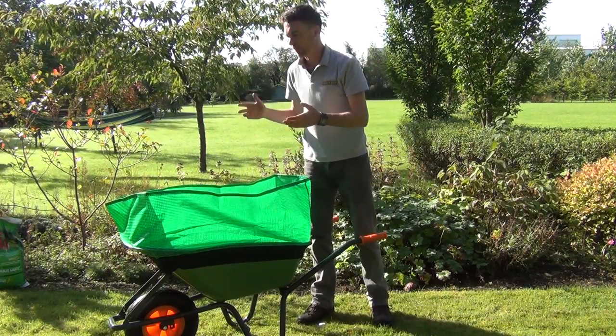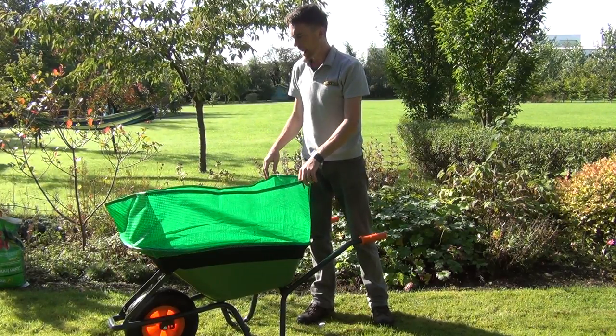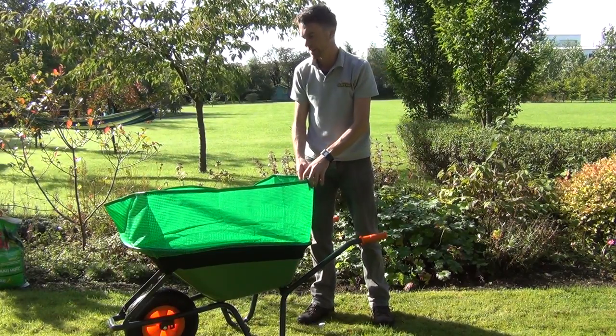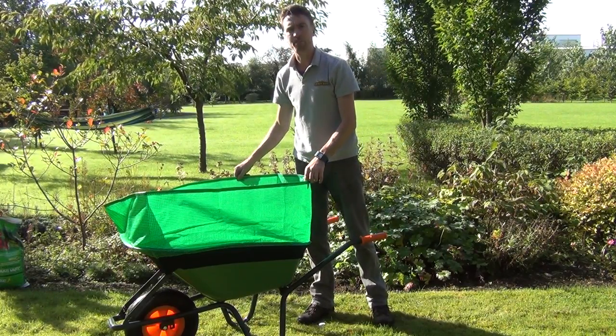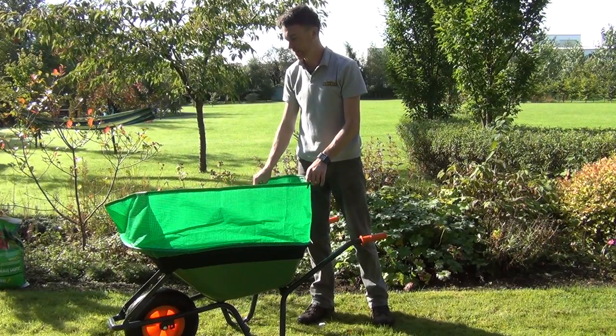Once you have it in place you can see it opens out and stays open quite easily. And what you have done here is very quickly and simply increased the capacity of your wheelbarrow. Our current wheelbarrow here is a 100 litre capacity.